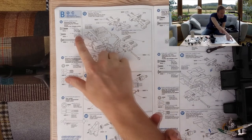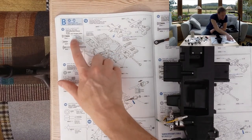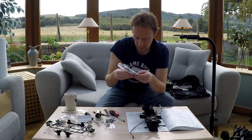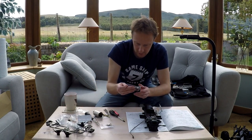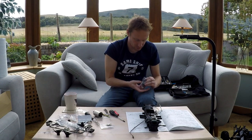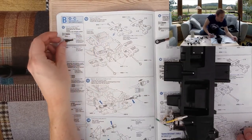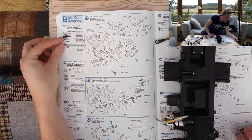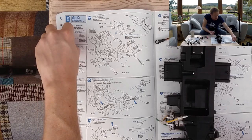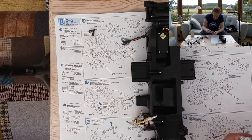We're attaching the rear arms now. This is the rear end here - attaching the rear suspension arms. For the hardware we need two MA2 step screws. And four MA4s. Back to our old friends the MA4s again.